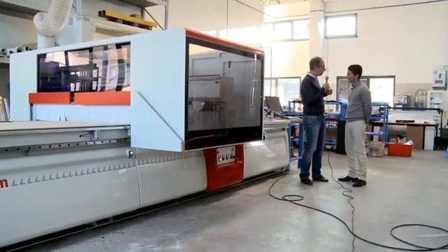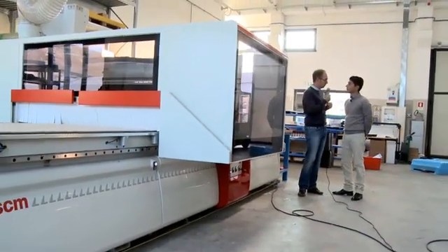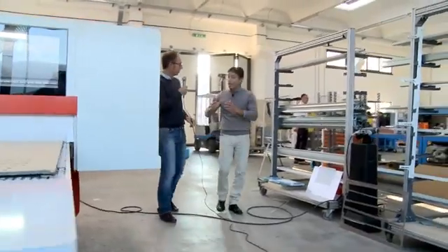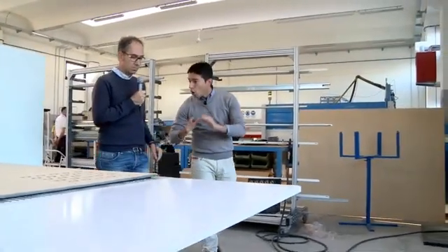Massimo, you told us that this machine is compact. It actually appears to be without any safety protection — there is no safety mat. Is that normal? Absolutely, yes, Rafael. With this new concept of machine, we are able to avoid any further elements that stay all around the machine. In fact, the machine is exactly as we can see now — only the structure.